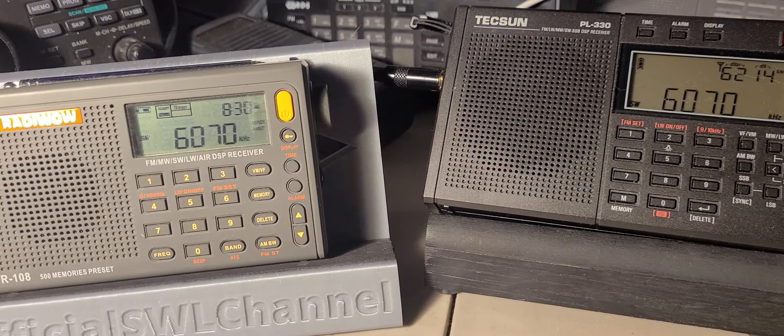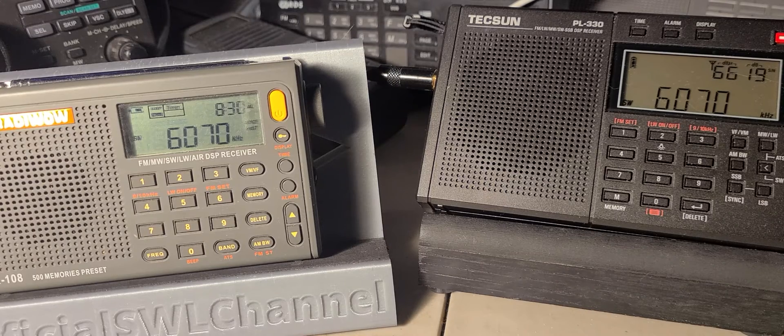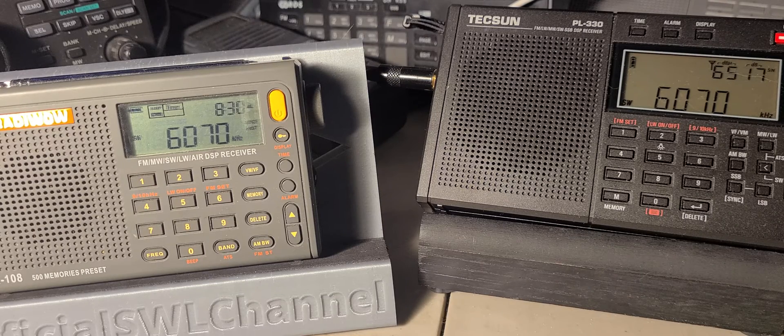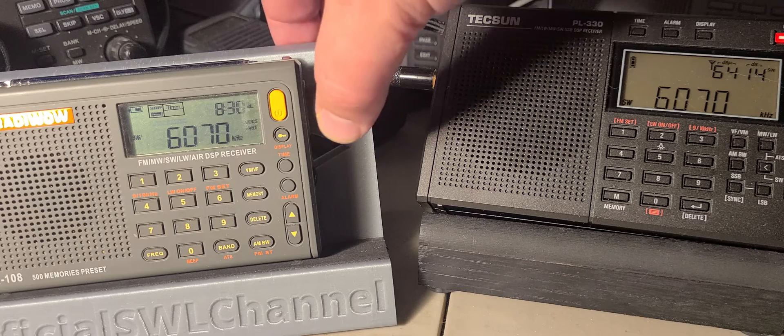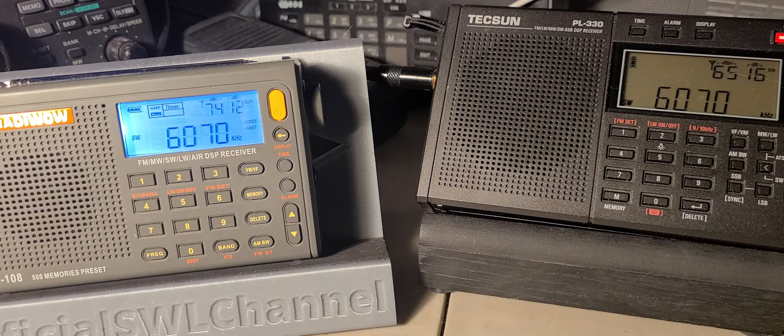[Audio demo: received broadcast fragments from CFRX Toronto on the Radywow R108 — partially intelligible radio content audible during this segment.]